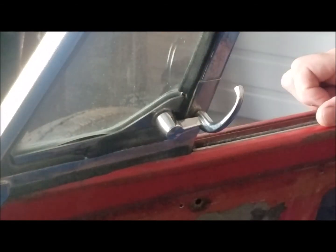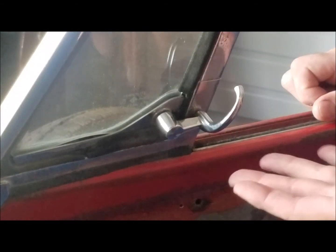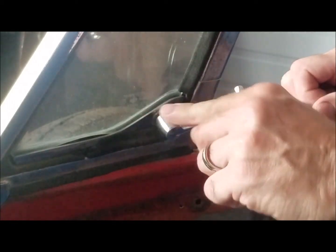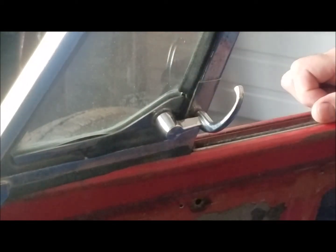This piece is going to last so much longer than those original pieces and you'll never have to have them re-chromed. If they start to get a little dull, take a little stainless steel polish, polish it up, and it's ready to go. No more taking them off and spending big money at a chrome shop.